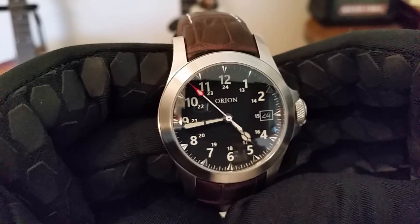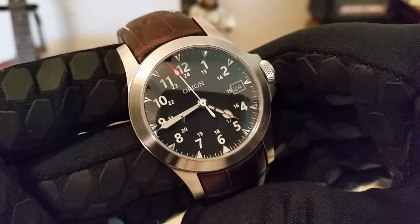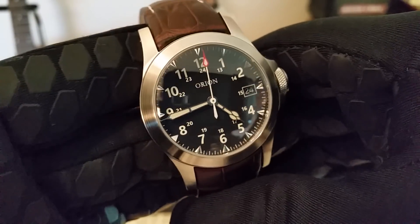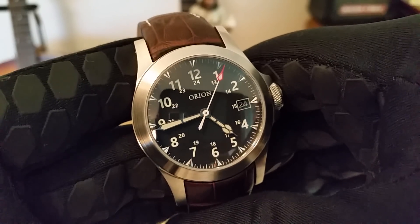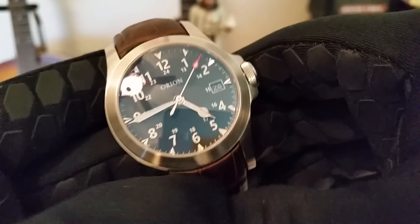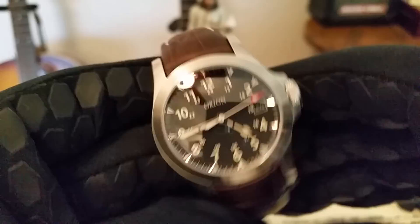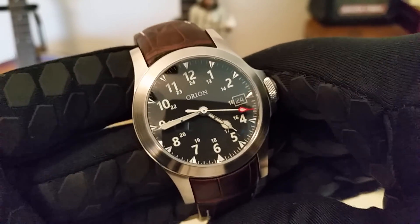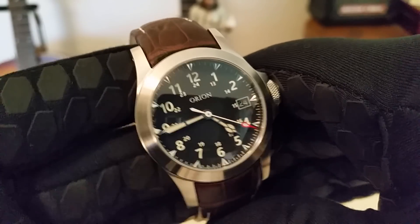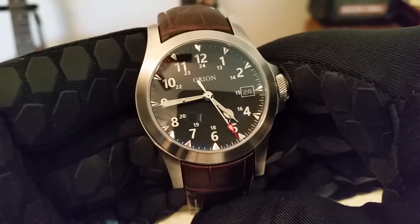I wanted to tell you guys about the Calamity — it is available for pre-order. I ordered the drab green one and I'm so excited. Beyond the watch itself, Nick has big plans: when he graduates in August he wants to find a barn or an old church and create his horology studio where he's going to start building watches, and he wants to create 100 American-made pieces all the way down to the movement.